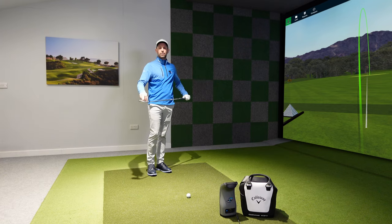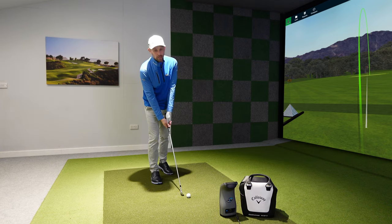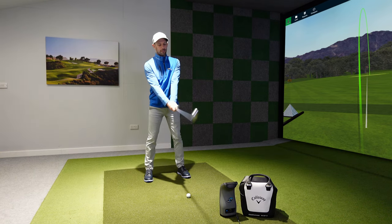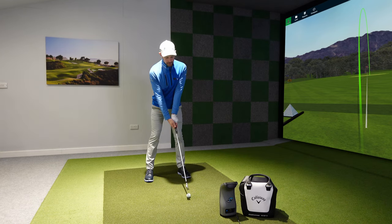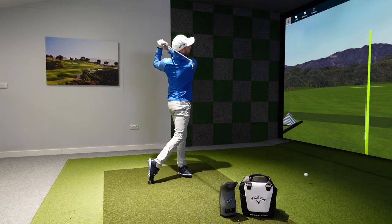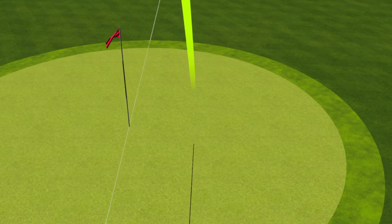Those are the basics of lie angle and what it can do for your game — and the not-so-basics towards the end, using it to your advantage. Get yourself set up properly: grip the club first, tilt from your waist, a little bit of knee bend, and you'll get that club slightly toed up at address, which will get that club returning nicely at impact for straight and long golf shots. If you're enjoying the channel, hit the subscribe button, give it a thumbs up, and I'll see you in the next one.